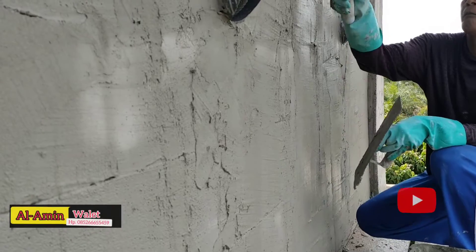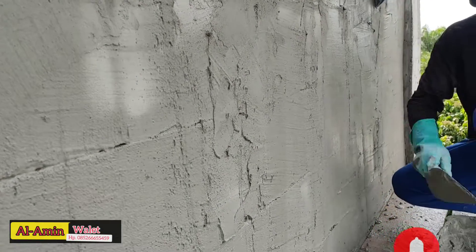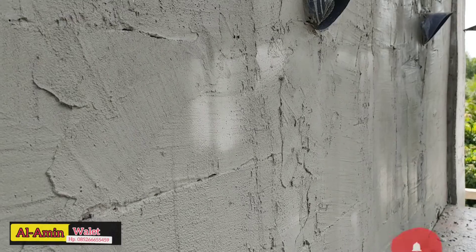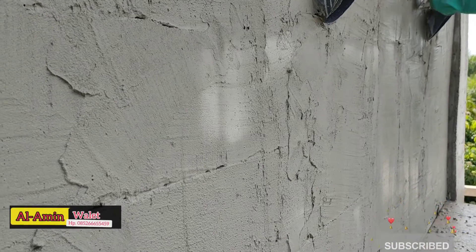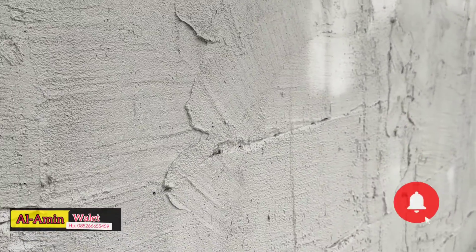Cukup, tidak harus licin. Cukup seperti ini ataupun agak kasar. Itu nanti karena finishingnya tetap harus digosok menggunakan air. Nah ini nanti setelah posisinya sudah dua kali lapis, kemudian baru digosok setelah dia mulai agak putih-putih seperti ini. Mulai mateng, mulai kering sedikit, baru kemudian nanti digosok menggunakan air.